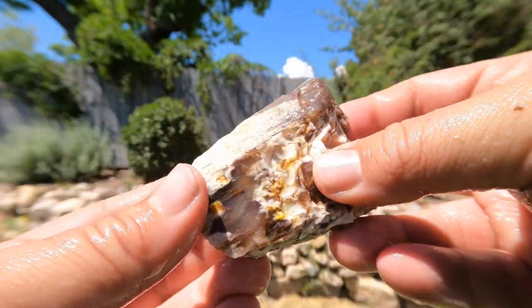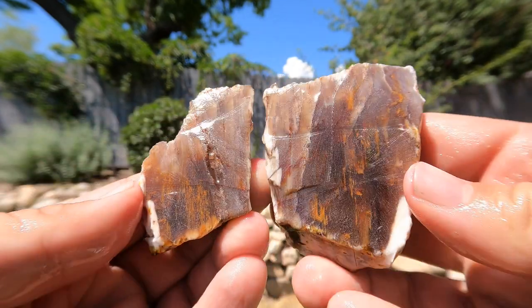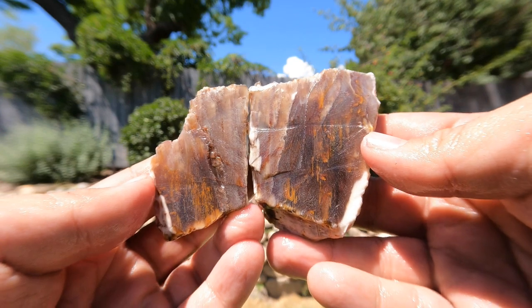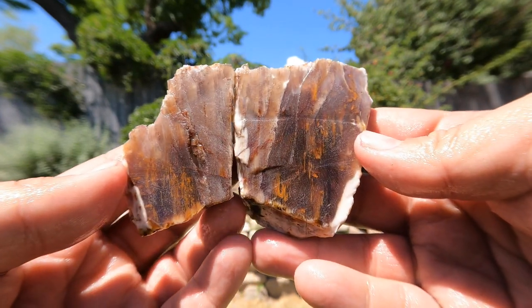And for the last piece today — another piece of petrified wood. Not too bad, more of that Nevada wood. It's got some nice colors in it and good patterns.